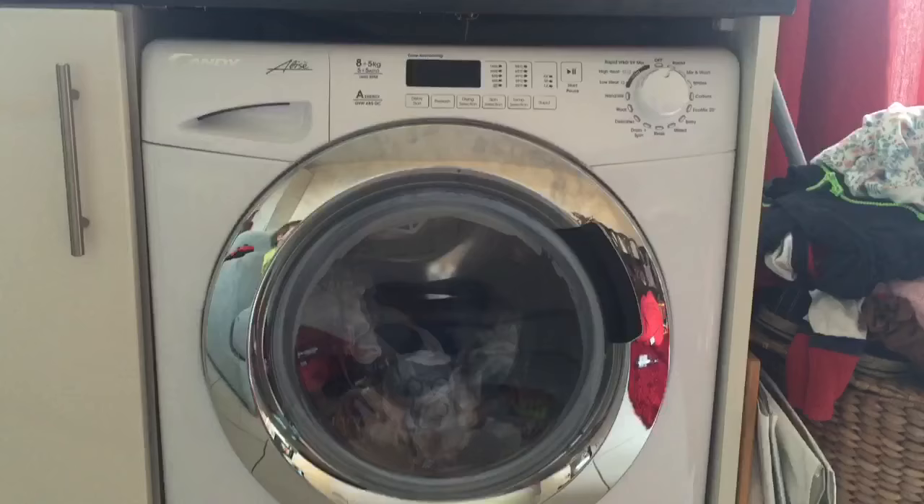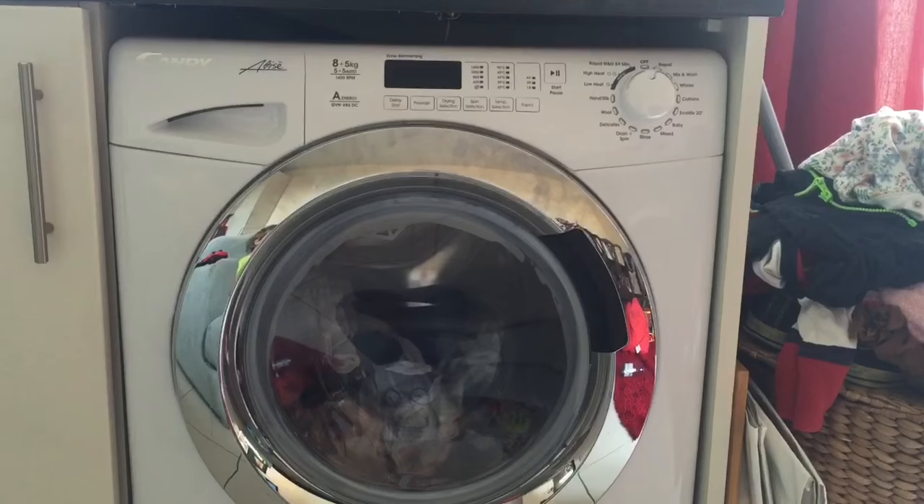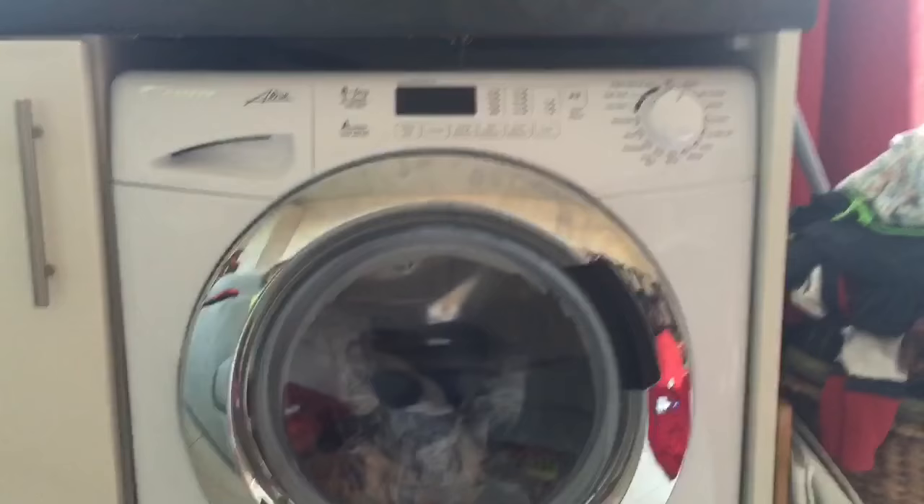I just want to say a massive thank you to AO.com for sending this washer dryer to test. It's been fantastic — great for us. We just had a new baby and it's been a real help because our old one is broken. So thank you.